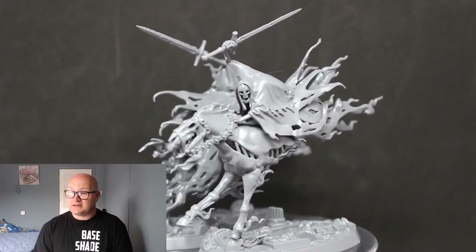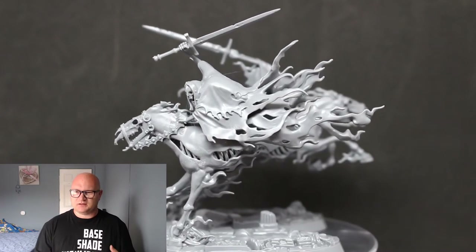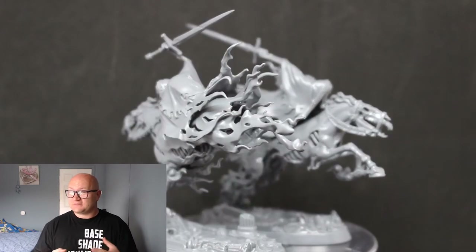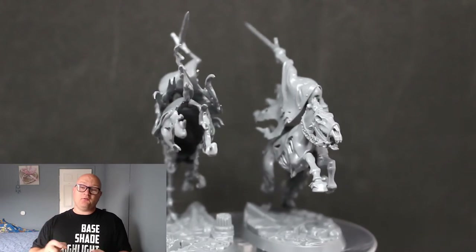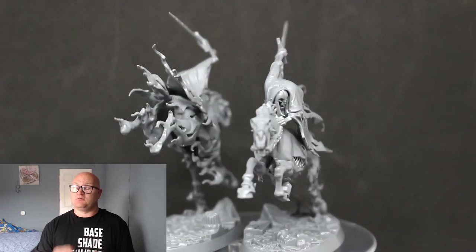I'm definitely going to keep an eye on trying to get more of these for this army. I'm not sure if we're going to get many more with this Nighthaunt army in this collection, but I hope we do — I'd love to get another two of these to add to the collection. These are from issue 14 of the Mortal Realms magazine.